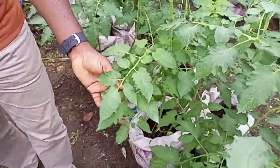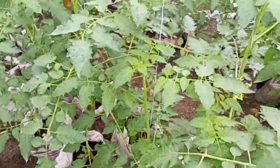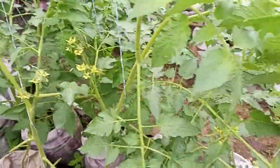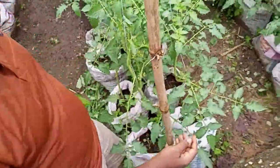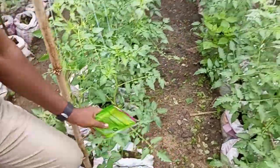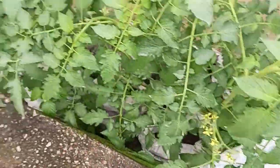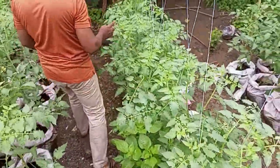No early blights. Don't have any issues. They are very healthy. You can see the flowers everywhere. Some have started developing into fruits. They are very greenish and looking very healthy.